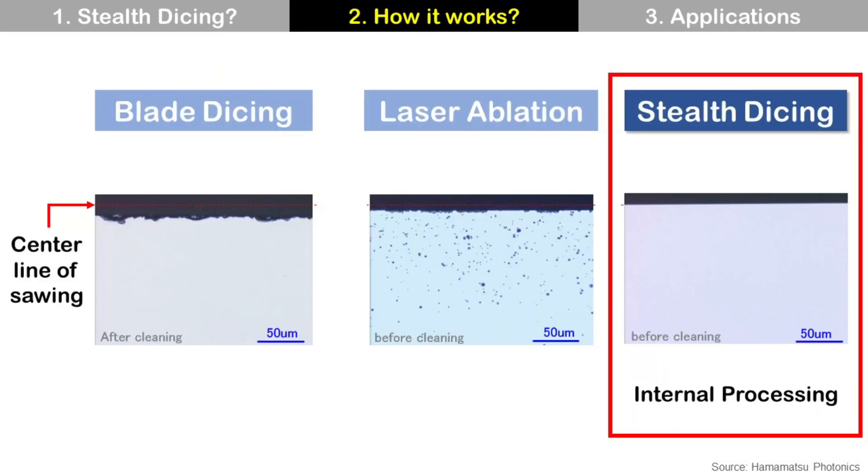If you zoom in on the cutting edge of the die, it looks like this. You can compare blade dicing, laser ablation, and Stealth Dicing. As you can see, Stealth Dicing does not have chipping and looks cleaner than the others, because it is an internal process. Stealth Dicing makes the Stealth Dicing layer inside the wafer by focusing the laser — that is the reason it does not have die chipping.